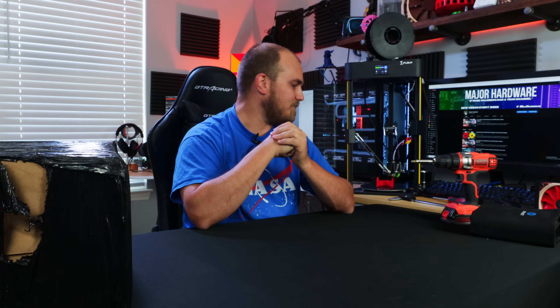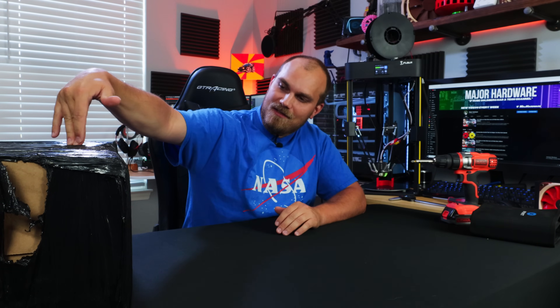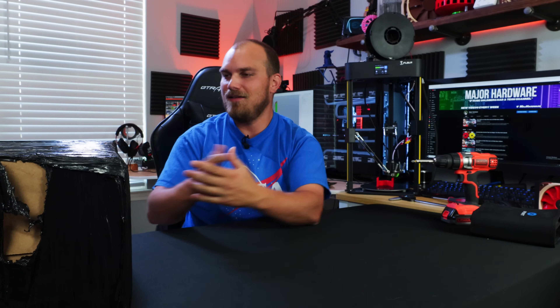I've heard nothing but good things about Prusa, but getting from box to printing I assume is not going to be 45 minutes like the Q5. I guess the best thing to do now is tear this open, start building, find out how long it takes, make a print, and then compare it to the FL Sun — because the Q5 is quite a bit cheaper and the quality is still good, but maybe I just don't have a good comparison of what a good printer is. Let's get her put together.